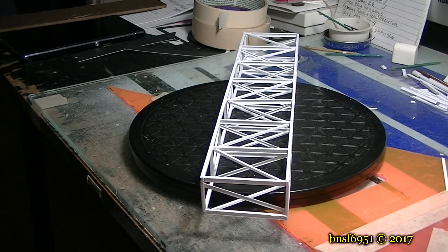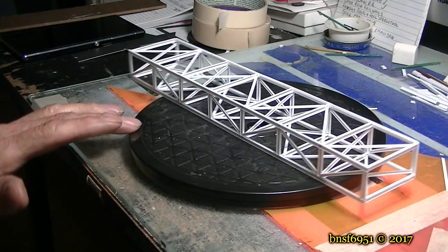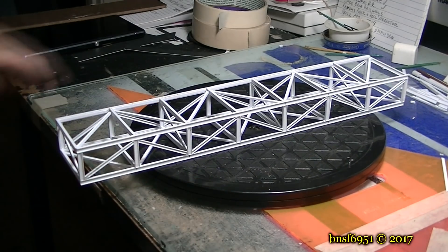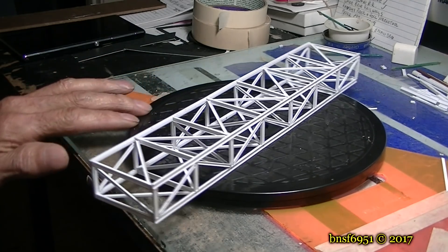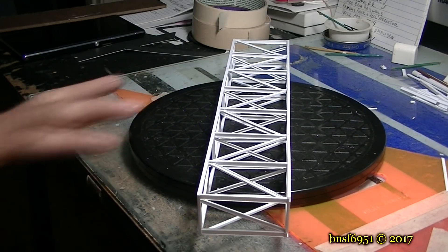In my last video there were a lot of comments about putting this bridge in or taking it out. I decided that I wanted the bridge there because the prototype shows that it's there. I did make some modifications to how I'm going to do the roadway, and I also went ahead and built the bridge. Stay tuned and we'll be back in a minute.